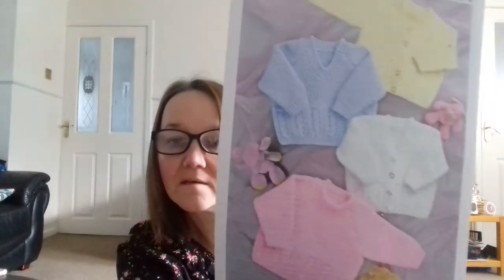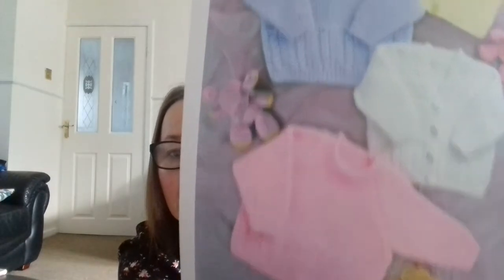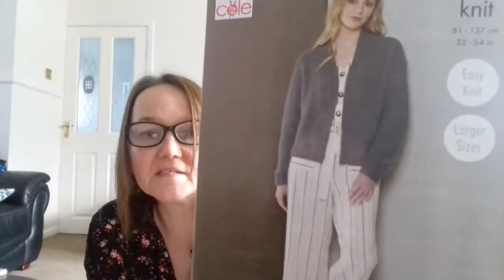I've had a couple of new patterns as well — one for double knit babies with cabling and moss stitch, and another one for me. It's called an easy knit, also in double knit, and there's a long version and a short one. I've had both of those. Don't forget to like and subscribe — take care and I'll speak to you soon, bye!